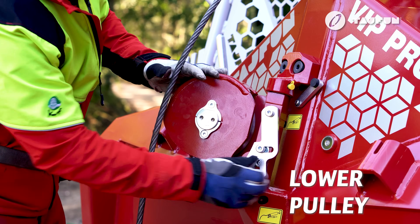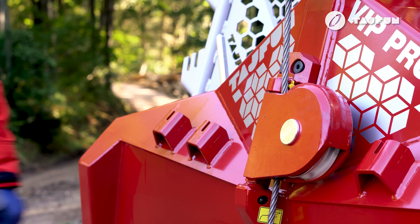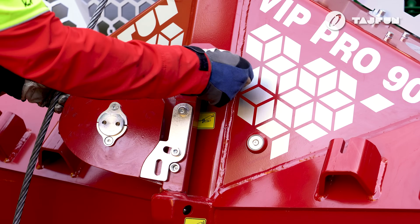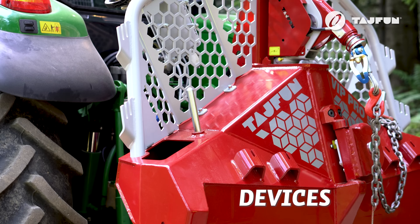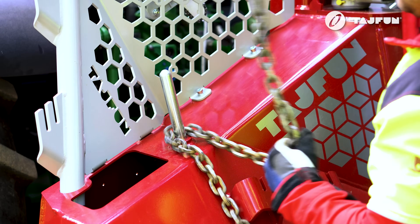The lower pulley may be used to lower the center of gravity when pulling, reducing the likelihood of the tractor tipping over. Typhoon's winches have a patented system for quickly inserting and removing the wire rope. During transport, it is held in position by a magnet on the frame. The VIP Pro also has many integrated devices and storage spaces for assistance during work.